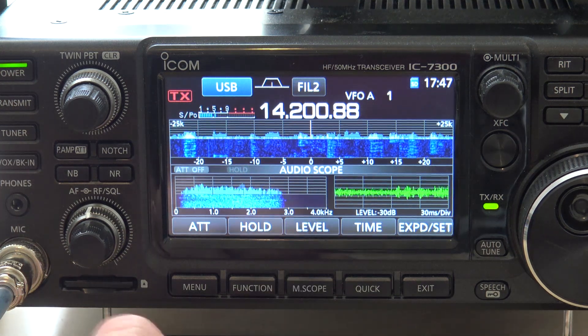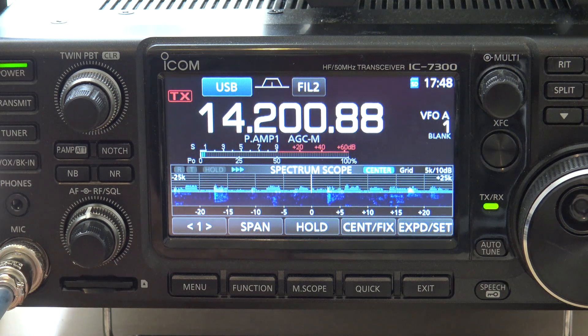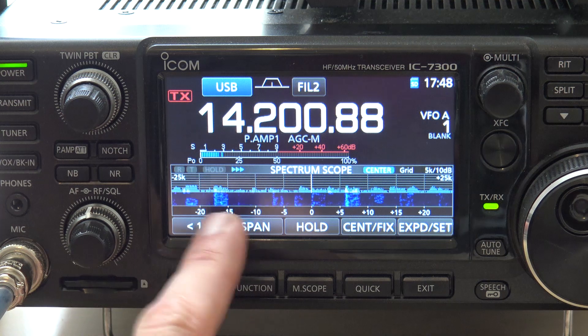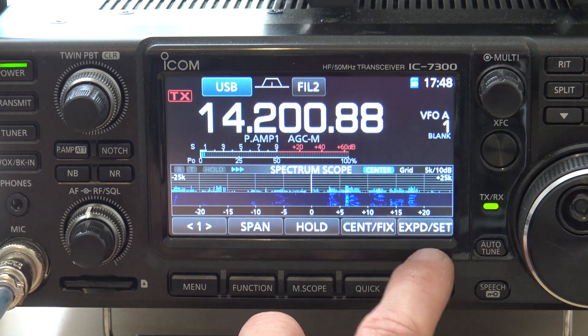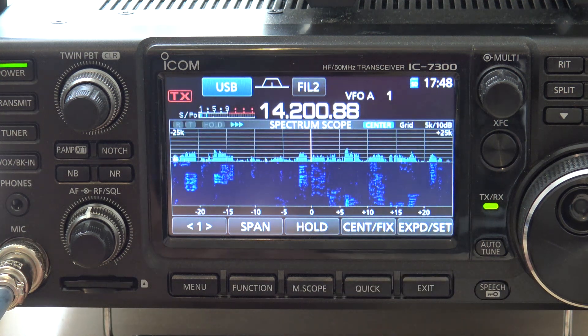Some people don't use the audio scope, so we're going to take that out of there. Now if you're on this screen, this is your frequency, spectrum, and waterfall — it's real small on the bottom. What I can do to make that bigger is click this expand button right here. Just tap it. Boom — that made your waterfall a lot bigger.